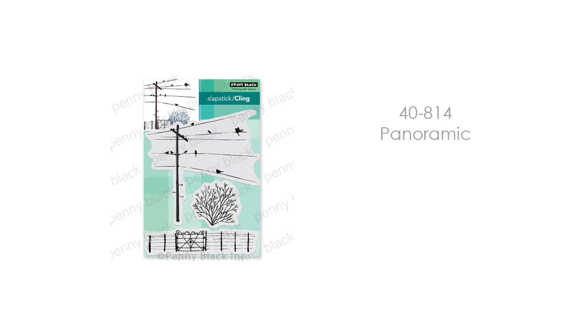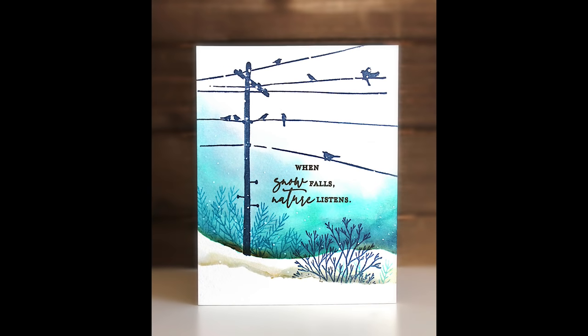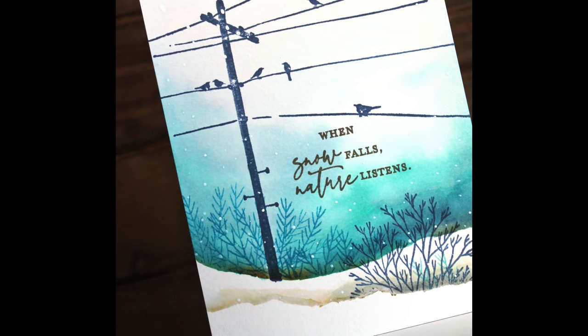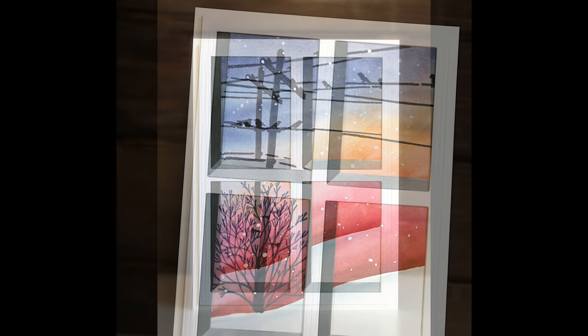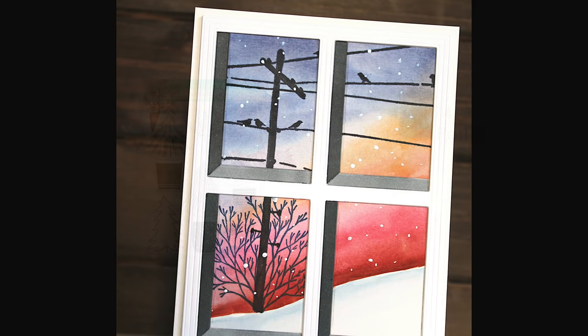The next is 40-814 Panoramic. I love the birds on a wire with this, and then that fence and the other little branches. Here's a scene I've created using these stamps with just some simple masking and watercoloring. I hope to have some how-to videos coming for a couple of these cards. And here I've used the scenic stamps to create my scene and then used that awesome Viewpoint die to give it some extra dimension and fun to the look.